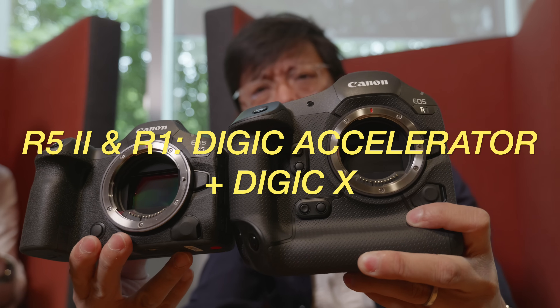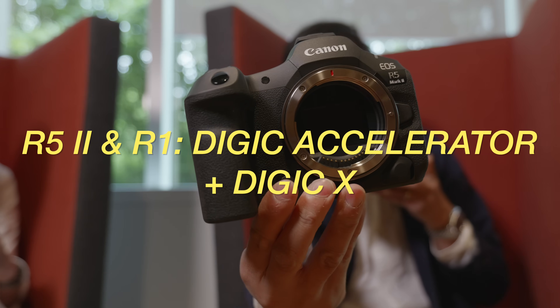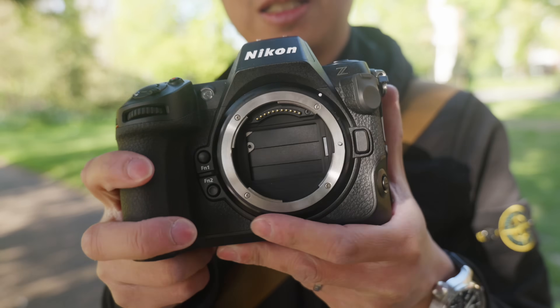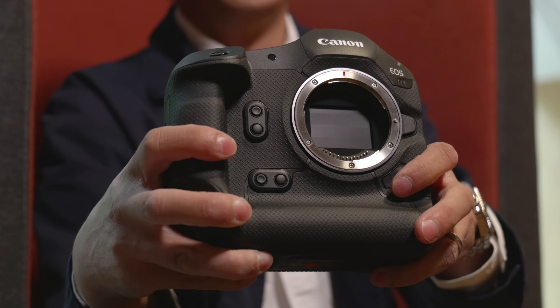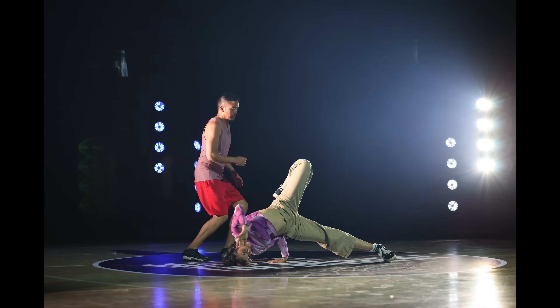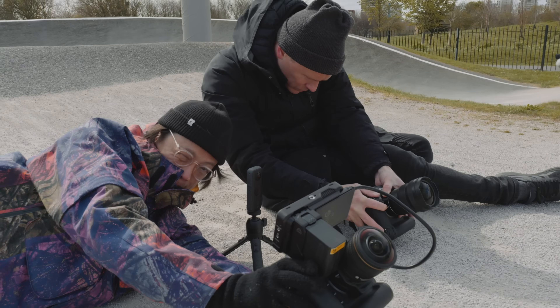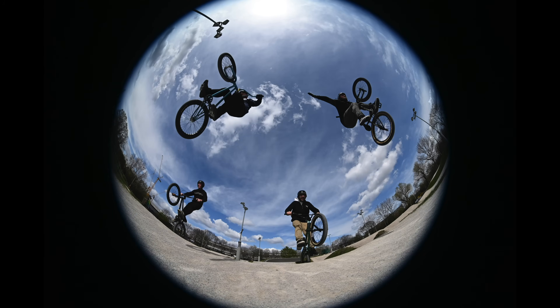The R5 Mark II and R1 are quite similar bodies in a way — both have a stacked sensor and both have the DIGIC accelerator with DIGIC X. It's not too dissimilar to the Z8 and Z9 relationship. It is kind of interesting that they still include a mechanical shutter even though electronic shutter is actually faster in terms of rolling shutter. The R1 can go up to 40 fps and the R5 Mark II up to 30 fps — both in RAW.